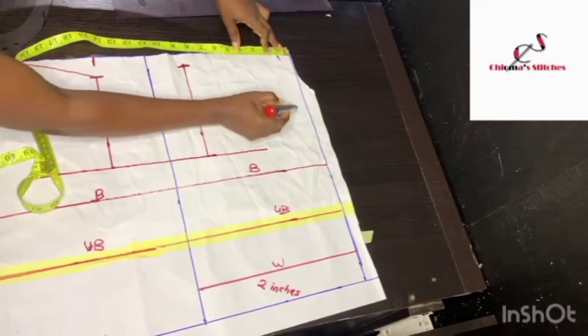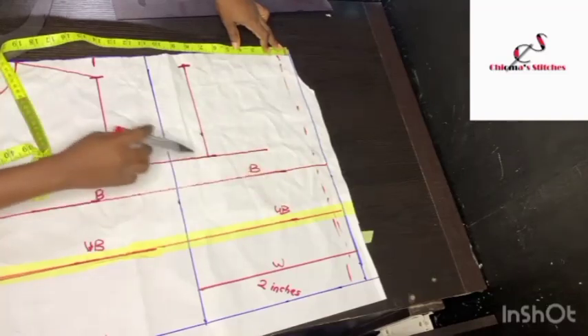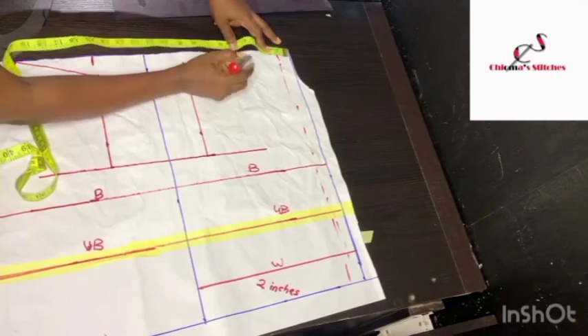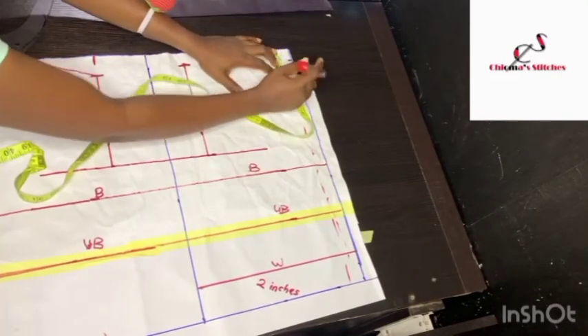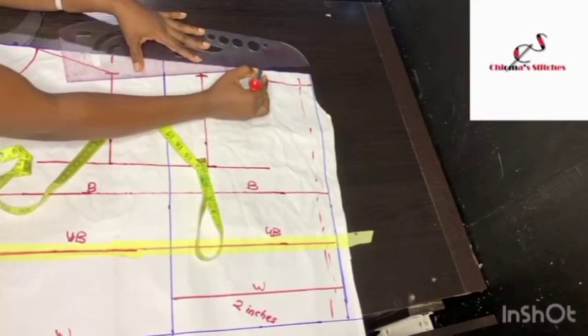For the back neckline, because we are considering 1 inch as the zip allowance at the back, I'm going to be marking 4 inches for the back neckline, coming down by 1 inch, then connecting it to the shoulder slanting with my ruler.